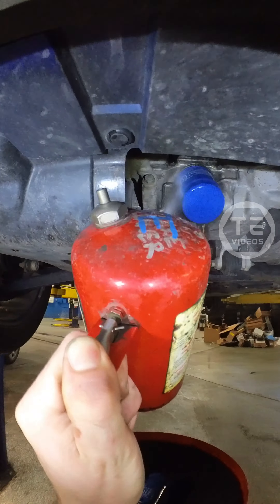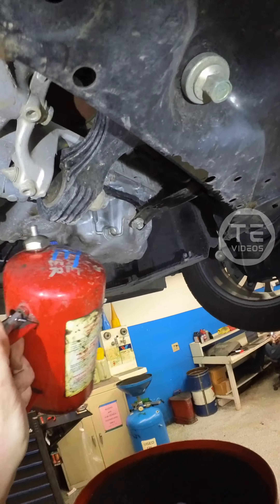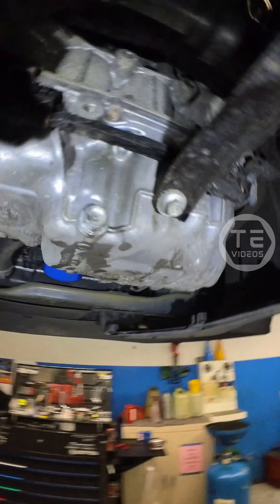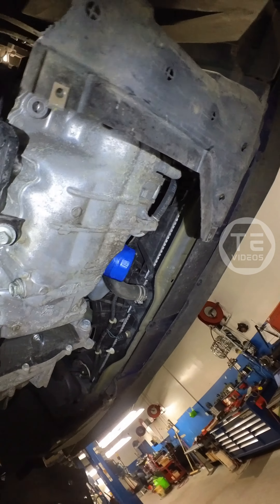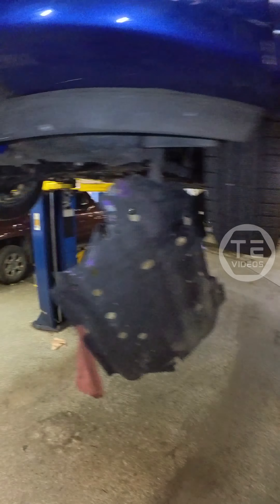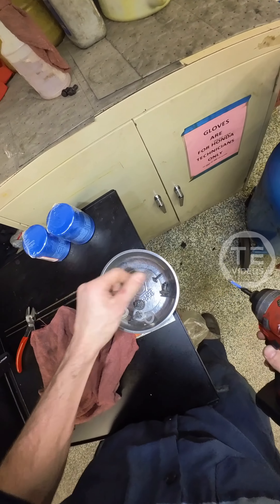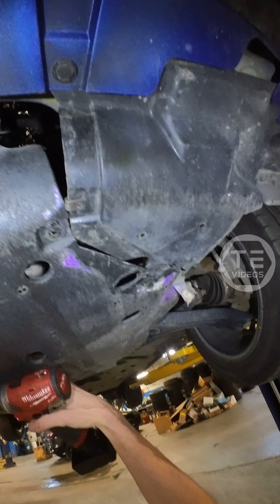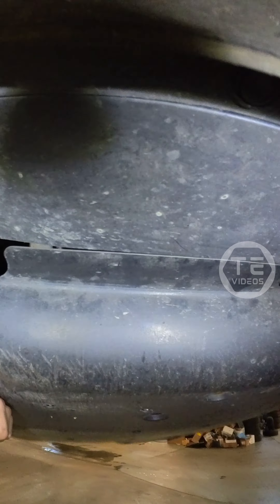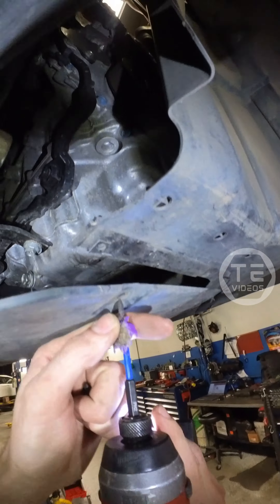A little razzle dazzle. And that is looking fuckin' mint, bud. There we go — screw, screw, screw, screw, screw, screw, screw. Something like that right there. Get up in there, Richard. There we go. Put the duct tape screw over here.